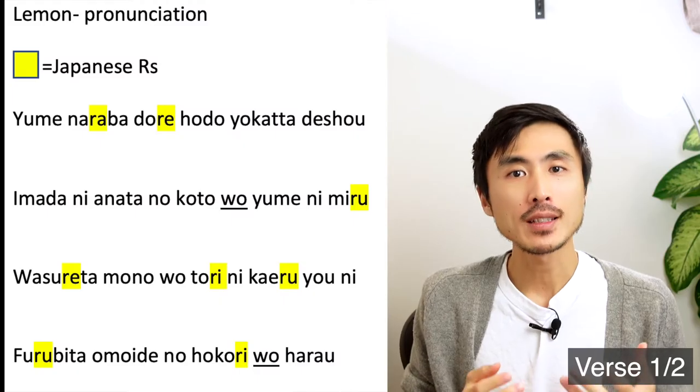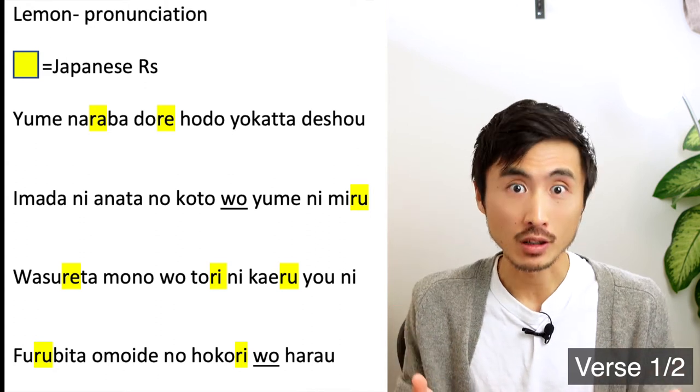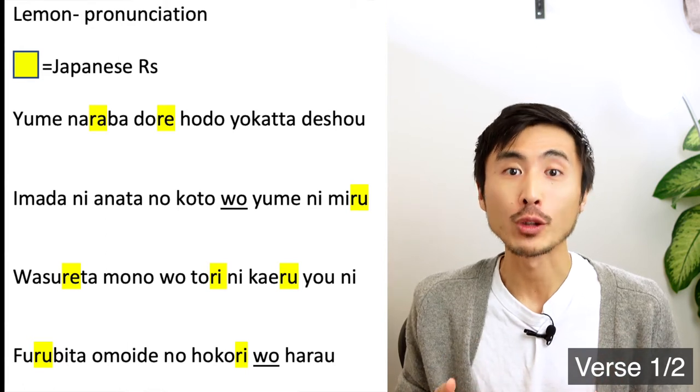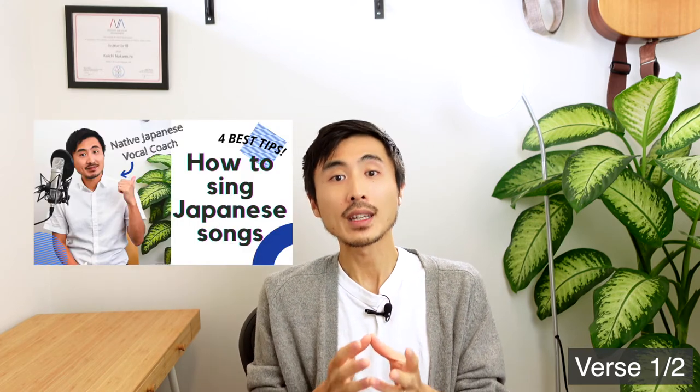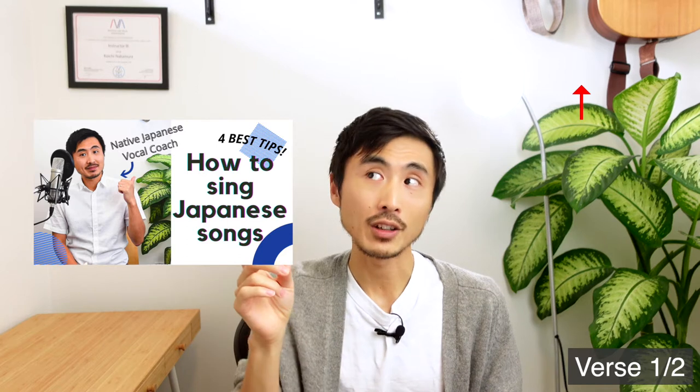Next, I'm going to go over some difficult pronunciations in the same verse. As you can see on your right, this song has so many Japanese R's, which is one of the hardest sounds for English speakers to pronounce. If you have trouble pronouncing Japanese R, I have a video that explains it in detail, so please watch the video from the link right here. To sound natural singing Japanese R, you can make the sound more towards English L.